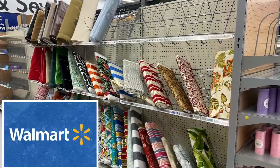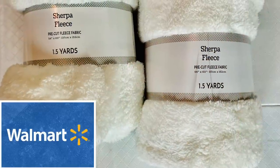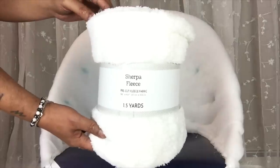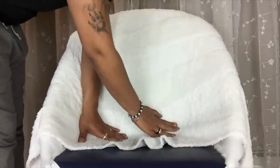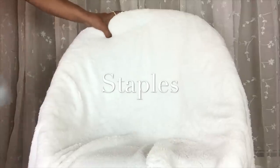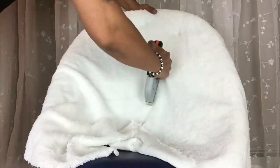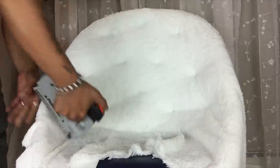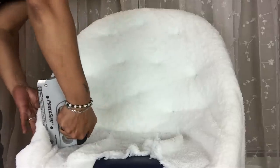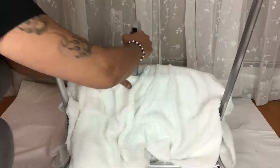Due to the lack of fabrics in our stores because they are being used to make masks, I'll be using fleece throws to cover up my chair. Next I'll start by filling where the holes are and then I'll use my staple gun to hold each hole in place, always remembering to continue pulling the fabric as you go.